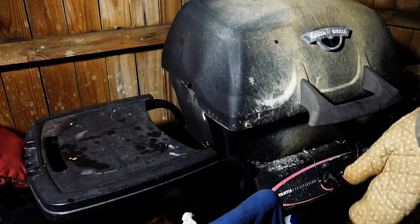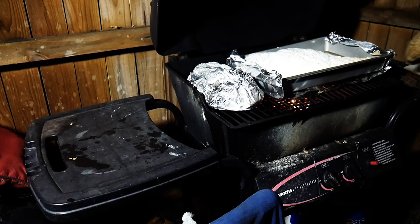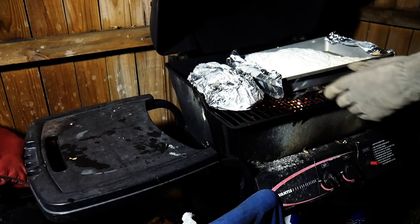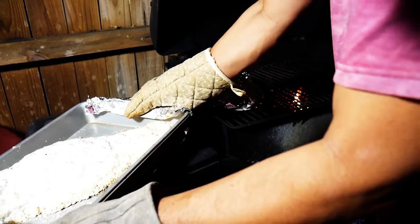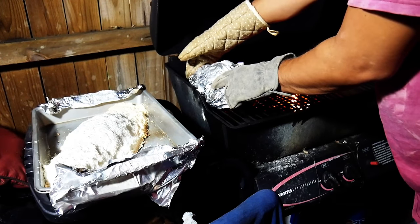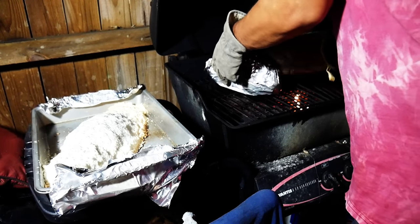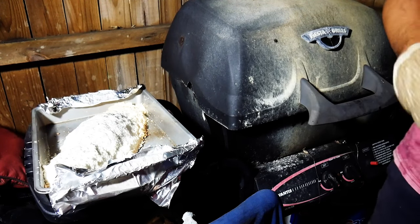It's been about 45 minutes so I'm going to take the fish off to rest. You can check this out — it's all solidified. I'll take that off, put it here, let it settle a bit, and let it go for just a little bit longer to cool for a minute.